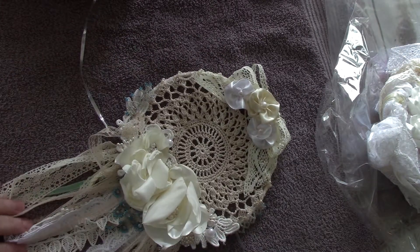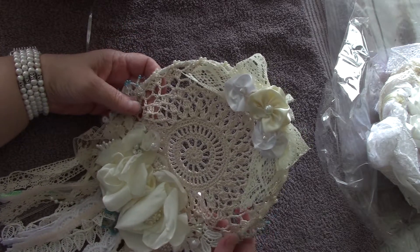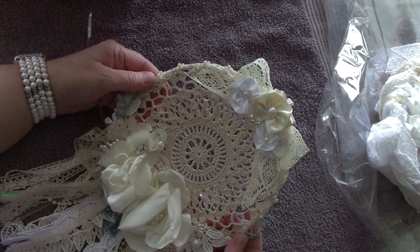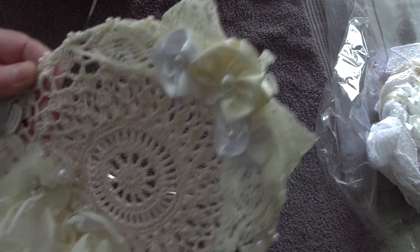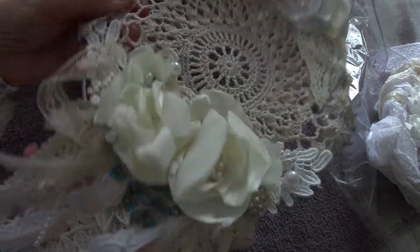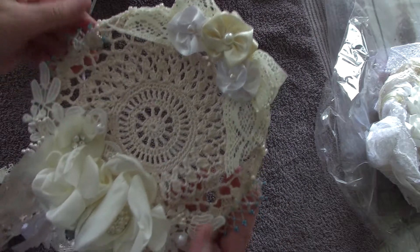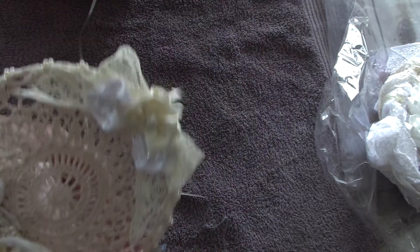This is Inez's — very pretty. I love her satin flowers. I just want you to have a chance to look at it. Very nice, Inez. Oh, this kind of came off — I think it was supposed to go up like that. So that's Inez Moncada's.